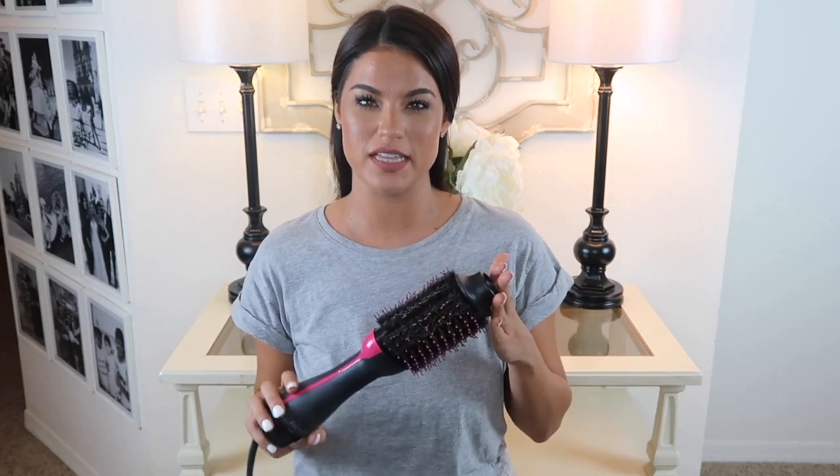Hey guys, welcome back to my channel. So today we're going to do a little review slash tutorial on the Revlon 2-in-1 Styler.